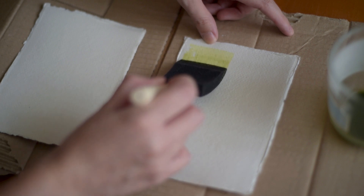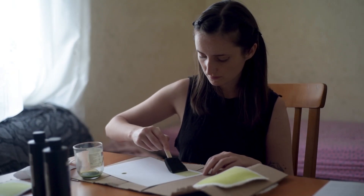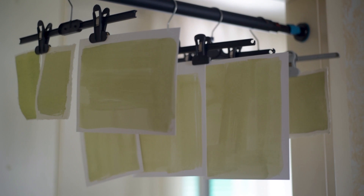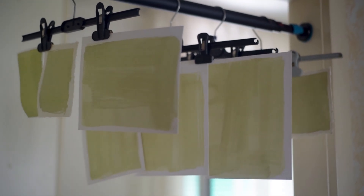I just started experimenting yesterday, so maybe I'm not the person to give you advice about it. Alright, so now you have to put this chemical on the paper — use your brush for this — and once they are ready you have to hang them in a place as dark as possible. I just put them in a place with no direct sunlight and that was good enough. Once they are completely dry they are ready to use.